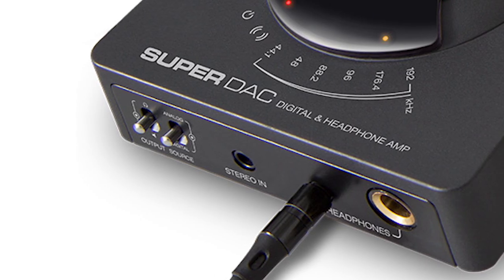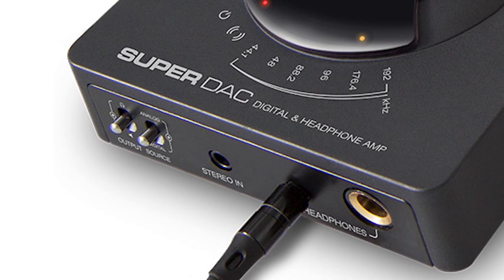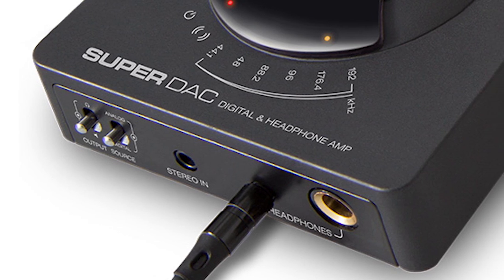On the front of the unit, you'll see we have a switch that we can use to select either the outputs on the back or the built-in headphone outputs, which we've included an eighth inch and a quarter inch. We also have a switch that will allow you to switch between the analog and digital source.